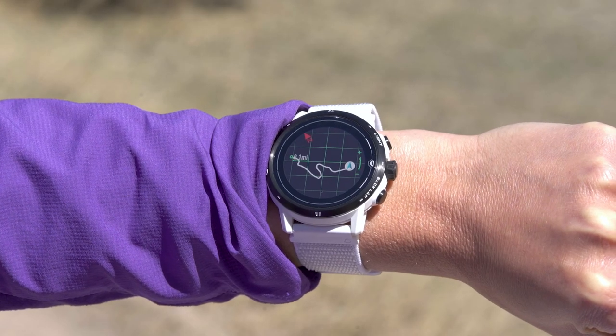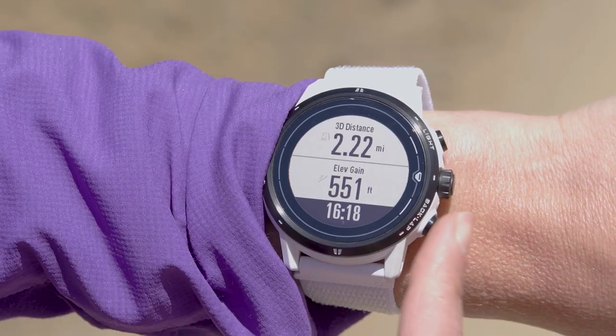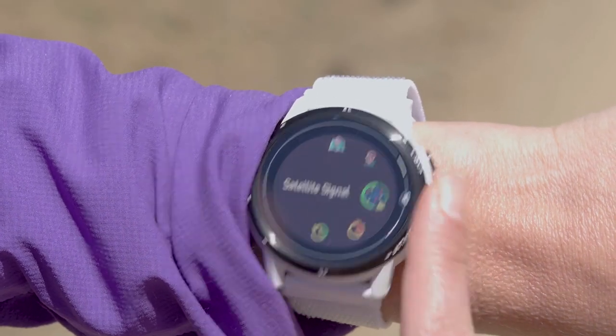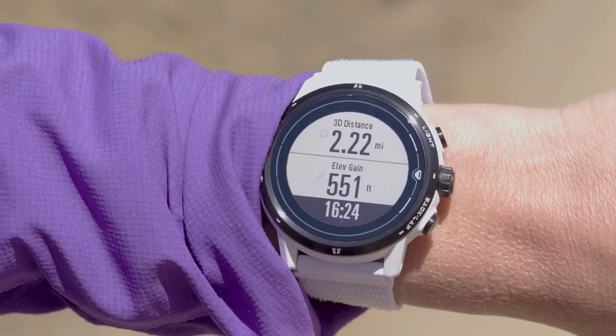Your KOROS watch records a real-time GPS route which can be viewed during any outdoor workout. Go to the toolbox menu from any data page and select save location if you want to mark the current location with a new checkpoint.